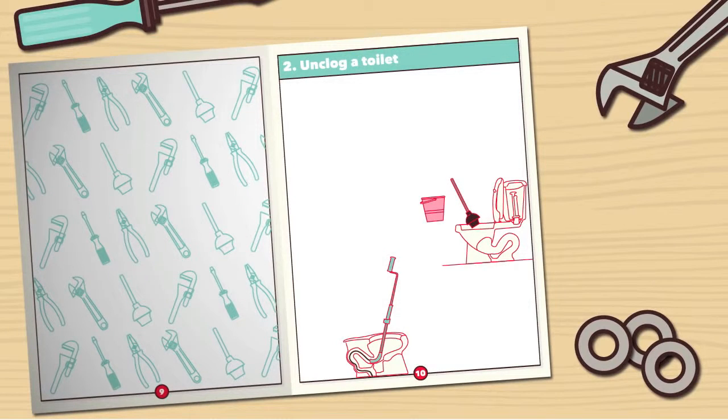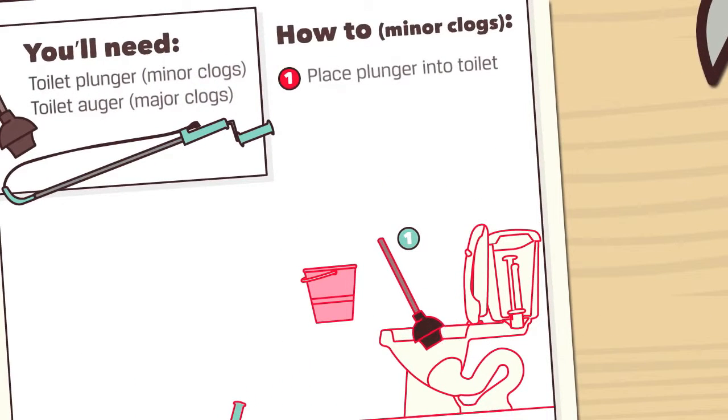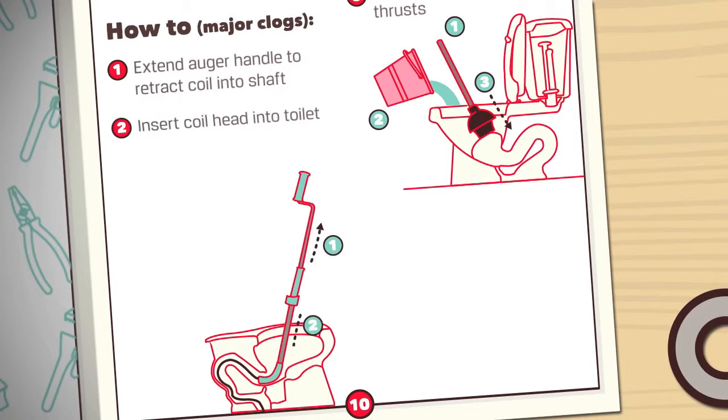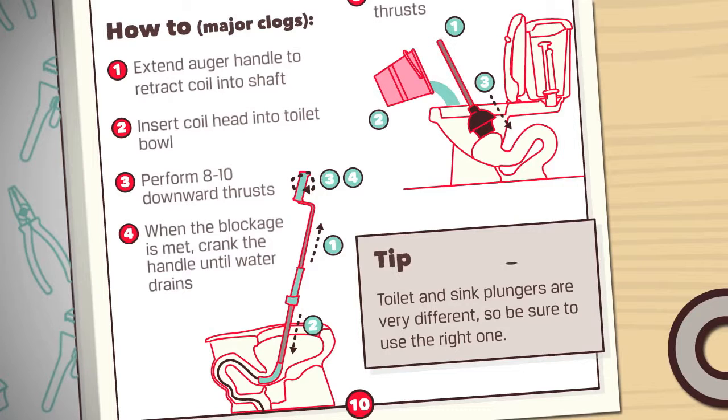Number 2: Unclogging a toilet. You'll need a toilet plunger for minor clogs or a toilet auger for major blockages. Toilet and sink plungers are very different, so be sure to use the right one.